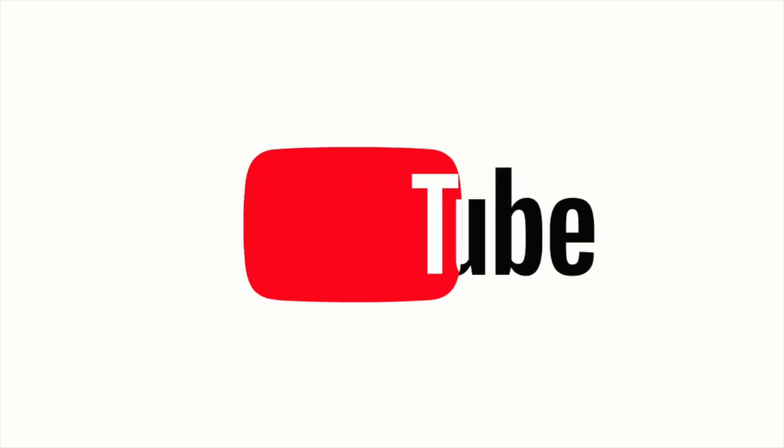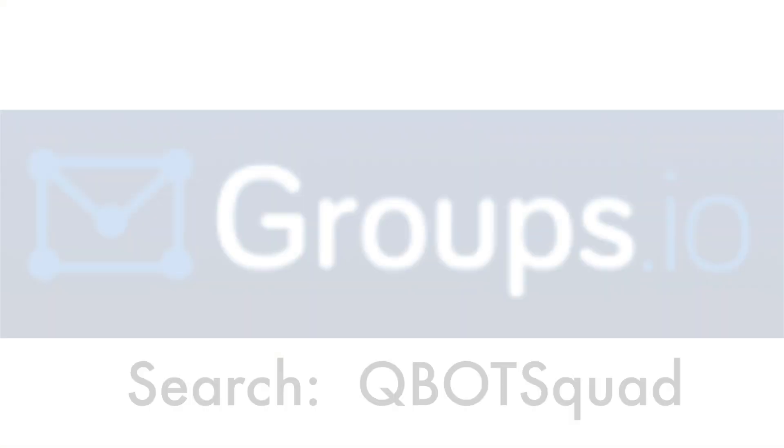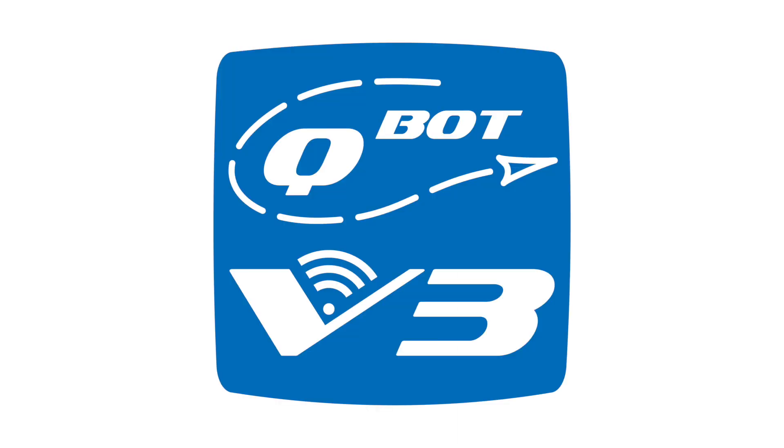New video content is available on YouTube — just search for Q-Bot V3. Please consider joining our user group on Groups.io — search for Q-Bot Squad. Also consider joining the Facebook user group — search for We Love Q-Bot. Thank you.